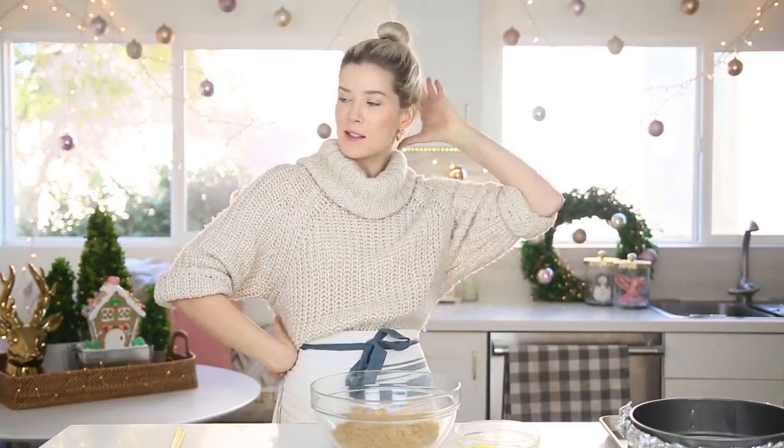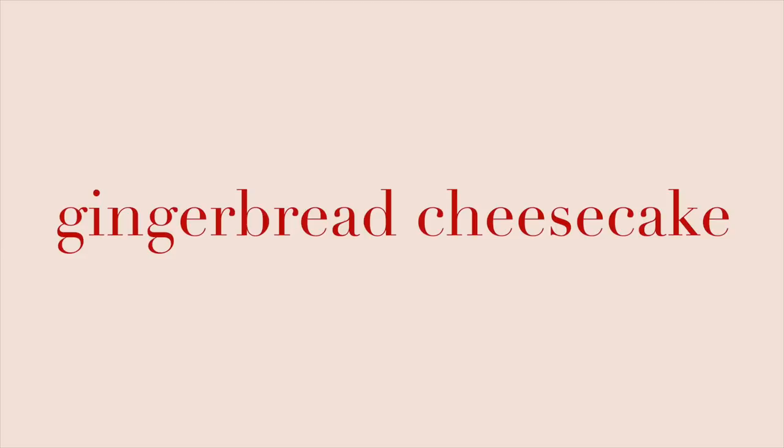Hello everybody and welcome back to Bakemas. I just felt my hair fall out — I need a bobby pin but I can't find one, so we'll tuck it in so it looks like I have a little bit of a rat tail. As you can see from the title, today's video is a gingerbread cheesecake.